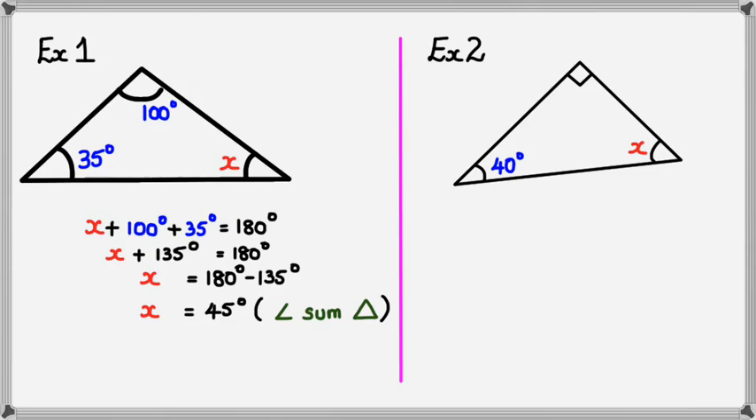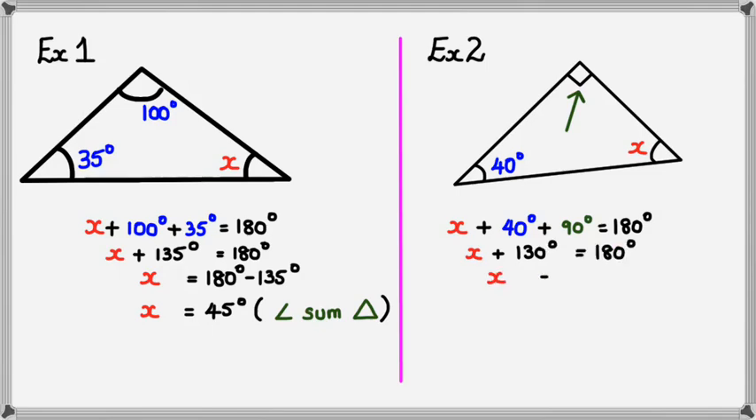Here's example two: we've got a right angle triangle with a little square symbol, plus x and 40 degrees. We know angles in a triangle add up to 180 degrees, so x plus 40 degrees plus the right angle, which equals 90 degrees, is equal to 180 degrees. Simplifying: x plus 130 equals 180 degrees. Rearranging: x equals 180 minus 130, so x equals 50 degrees. Don't forget your reasoning — angle sum of a triangle.